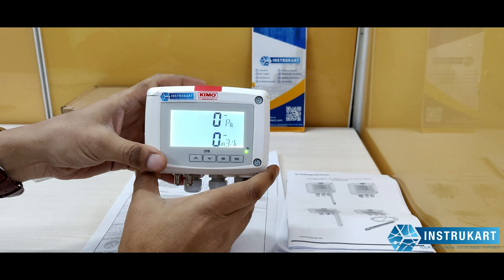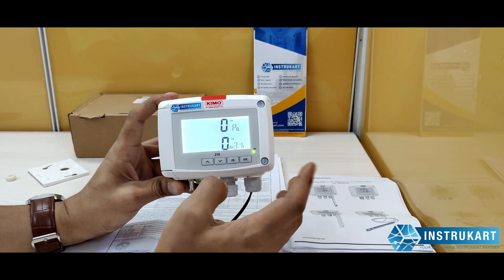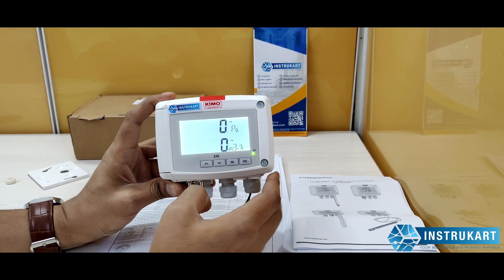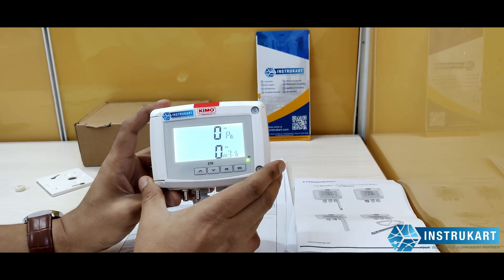The relay output is useful for controlling a fan motor, damper, or any other instrument. This device is very useful for places like hospitals where you require to monitor air changes, as it also measures airflow and velocity so you can perform the necessary calculations.